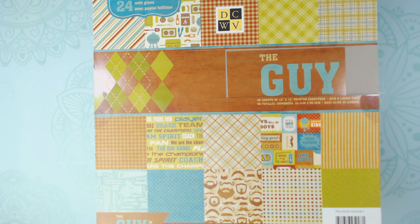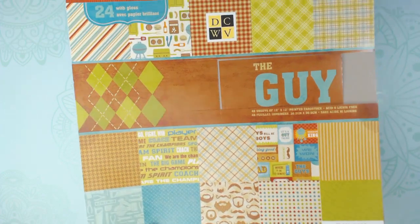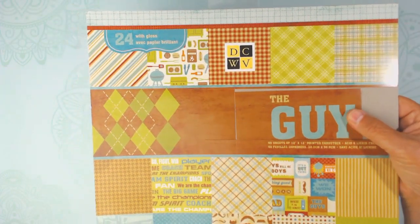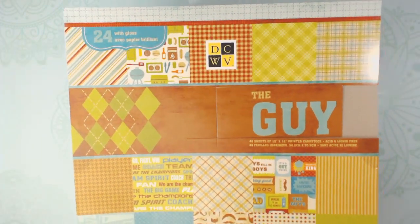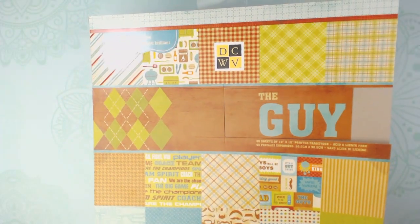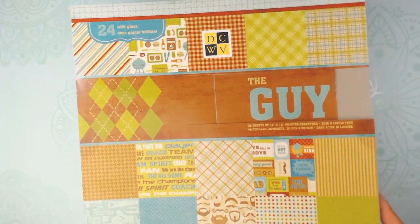Hi everyone, this is Debbie from Project 39. I want to show you a project that I did a tutorial on and introduce a little bit about what the tutorial is going to be. The pad I used is a Die Cuts with a View paper pad made in 2015, so it's old but still around. I've seen it in a couple of stores — Tuesday Morning, Michaels. I'm doing this for Father's Day and it's got some really cute paper on it.